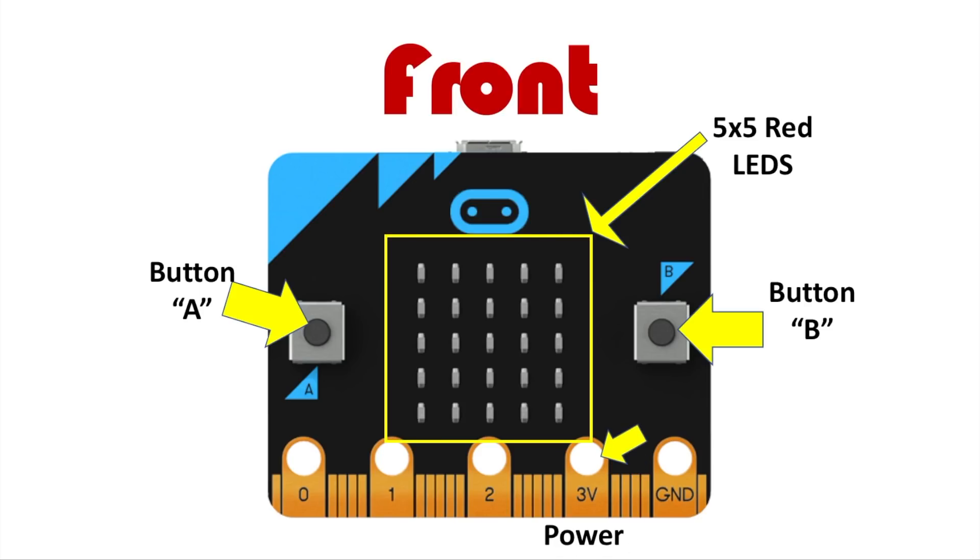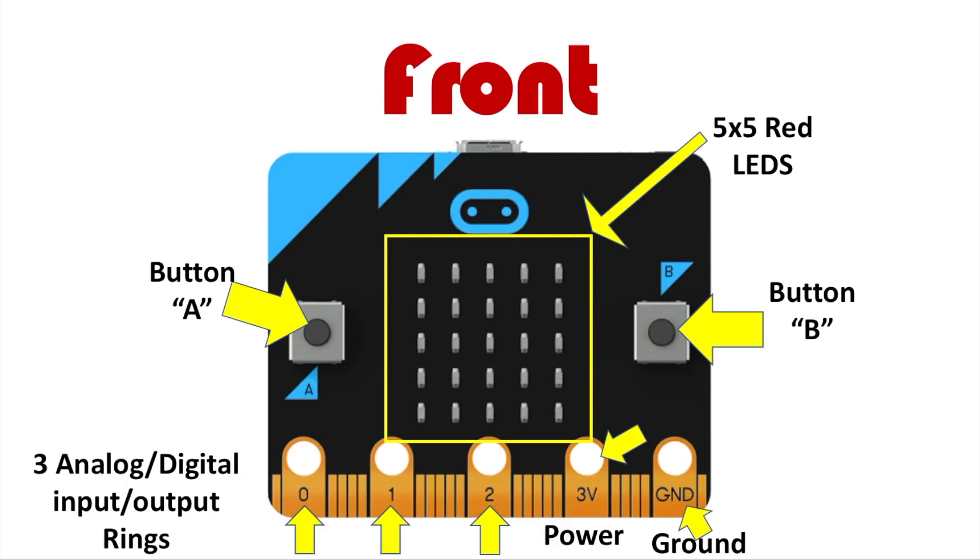Next we have the bottom pins with 3-volt power and GND as ground. These supply basic power like your other boards such as Raspberry Pi and Arduino. There are also 3 analog-digital input/output rings or pins — 0, 1, 2 — and 3 volts with ground. Pins 0, 1, and 2 are input and output, while 3 volts and ground are outputs. You can use these for motors, sensors, LEDs, lights, buzzers, and other cool stuff.